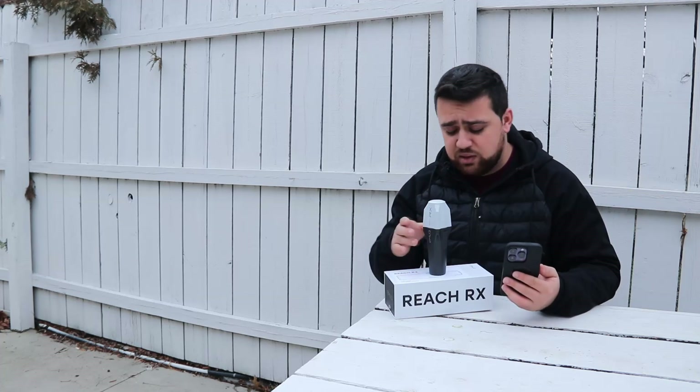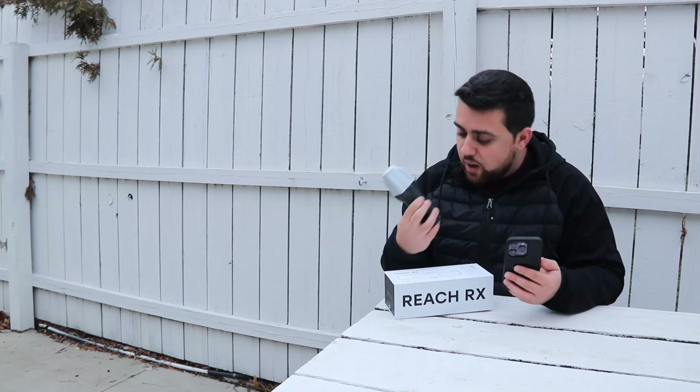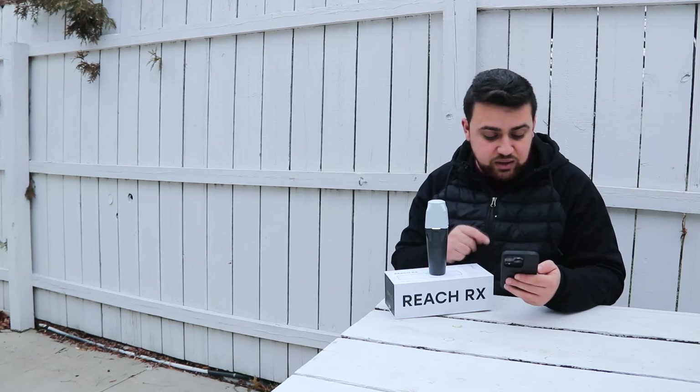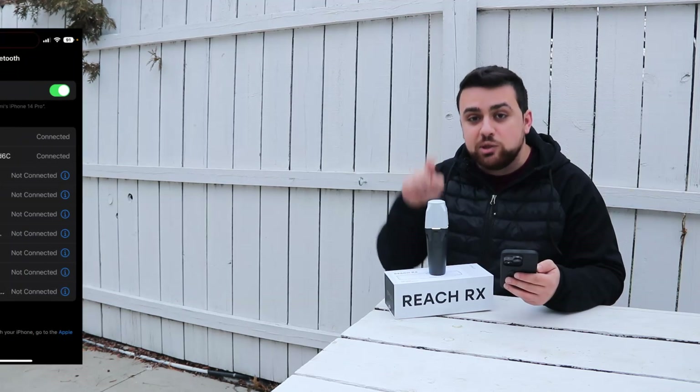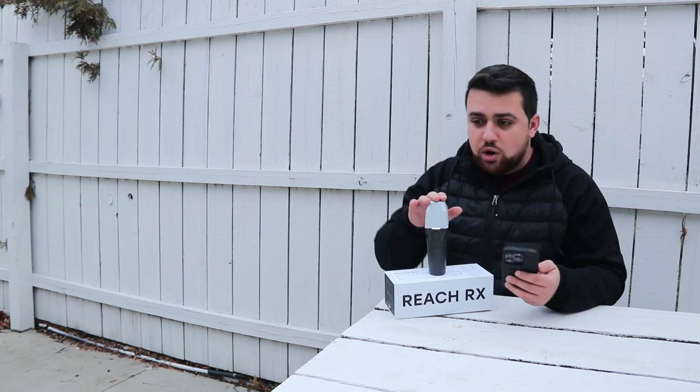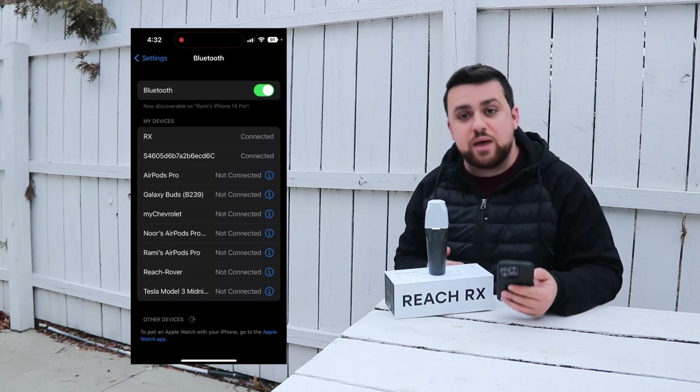Connecting this to your phone takes less than five minutes. First, power on the device by pressing and holding the button until all the lights turn on. Then go into your phone settings and connect to the Bluetooth signal from the Reach RX. Unlike other products that relied on a Wi-Fi hotspot, the Reach RX uses Bluetooth, making it much easier to connect to your phone.